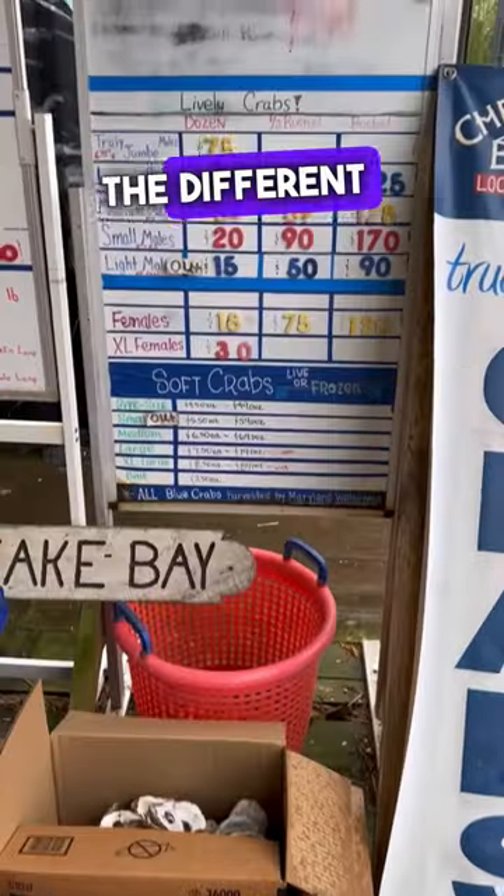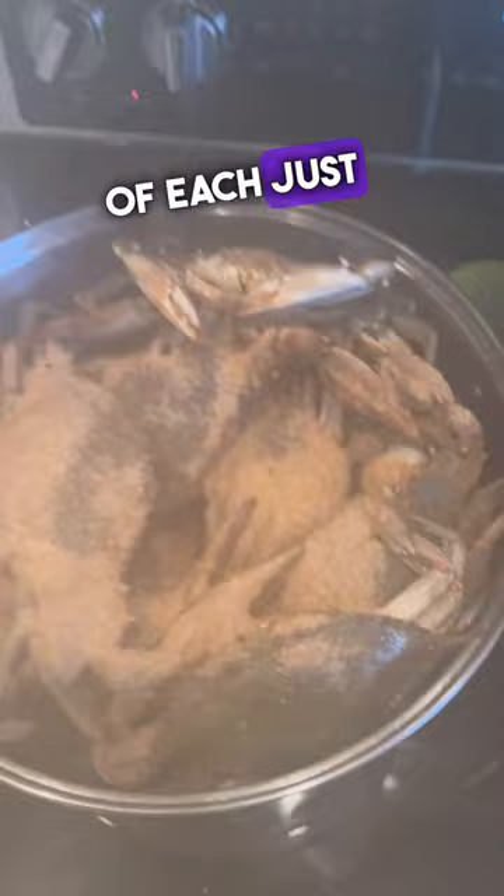Have you ever wondered about the different sizes of crabs you can get? Well, I do, and I decided to buy some of each just to kind of see how much meat I get from each one. So I bought a medium, I bought a large, and I bought a jumbo.